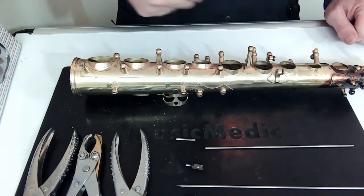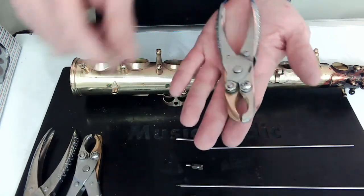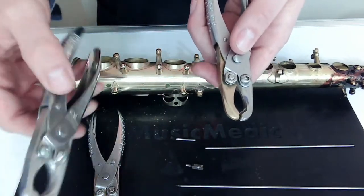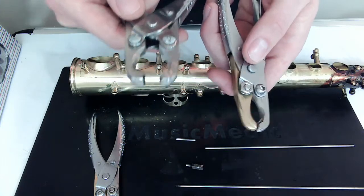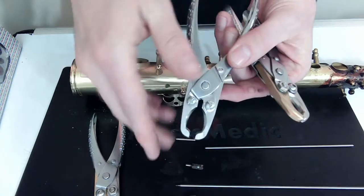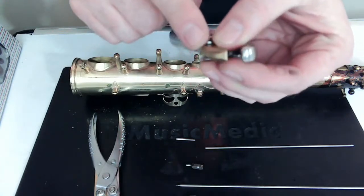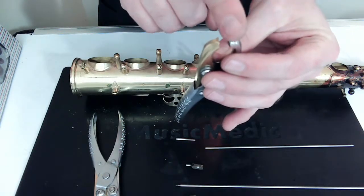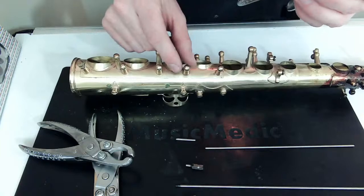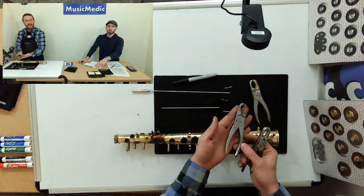Now that we've faced our posts, we can do our fitting. For that I'm going to use the post fitting pliers, and there are a couple of different types: we have both the large and the small. We also have a special prototype we're working on — don't ask for this one, folks. The working side is the steel side; the other side is brass so it won't mar the brass posts. These are Music Medic pliers, available at musicmedic.com.